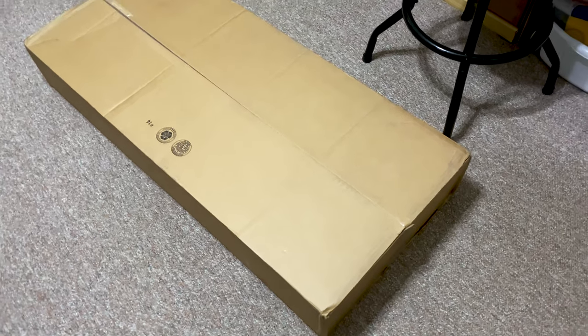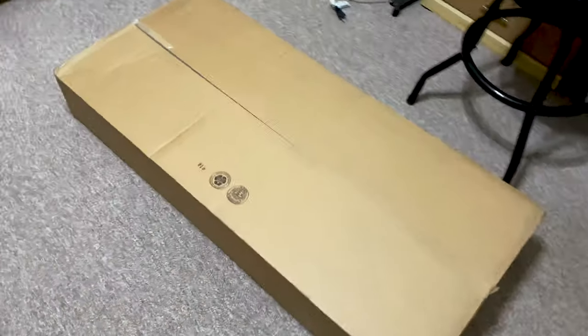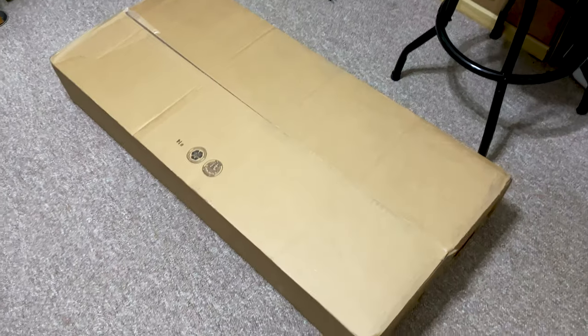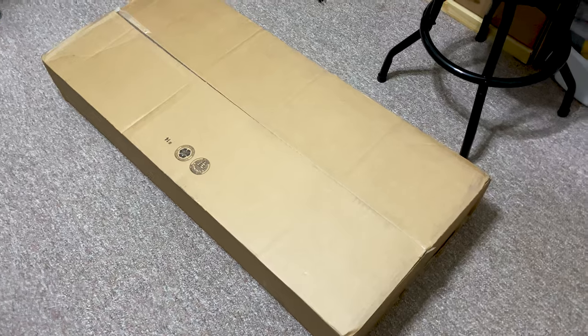Hello YouTube. I'm here today with an unboxing video. I hadn't done an unboxing video in several weeks now.